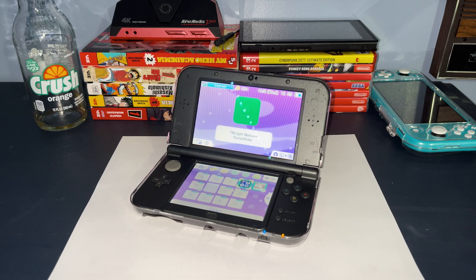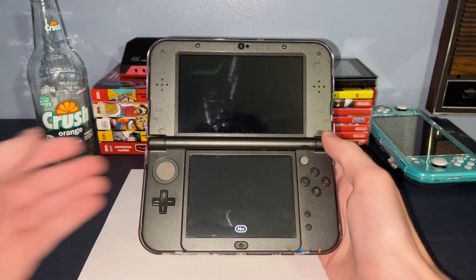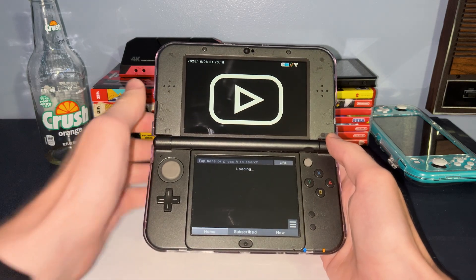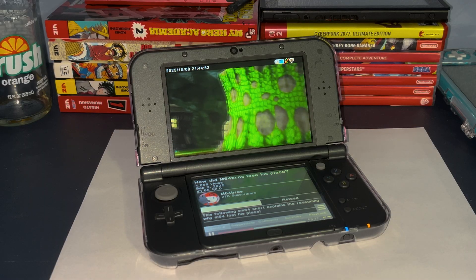Before I end this, there are still a few more applications I'd like to show. Remember back when YouTube had an official 3DS application? Well, that's ancient history, and even trying to access YouTube through the internet browser is very tough. Luckily, an application called Forth2 brings YouTube back to the 3DS. It works pretty well, although it is a bit difficult to get around.